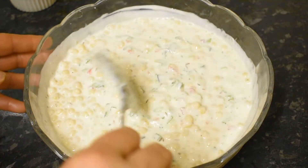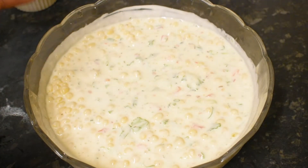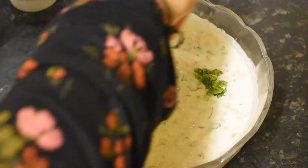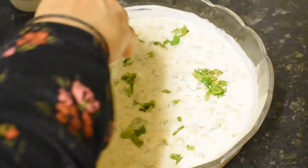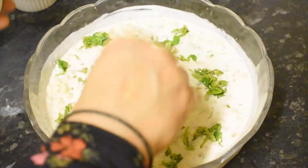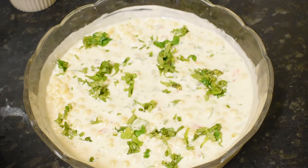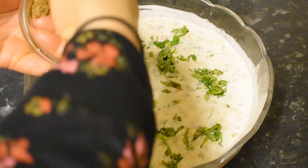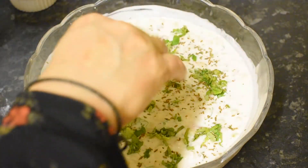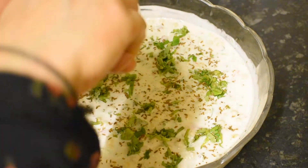We will add the chili flakes. Now we are ready. I am going to garnish with a little salt and sprinkle some red pepper flakes.